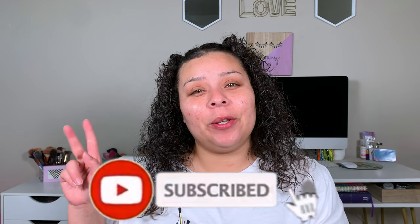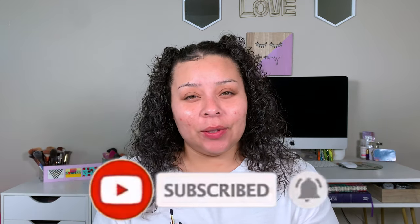So if you are new, my name is Allie. I upload three videos a week — Beauty, Bible, and Lifestyle. So if any of those interest you, please go ahead and hit that subscribe button and let's get into today's video.